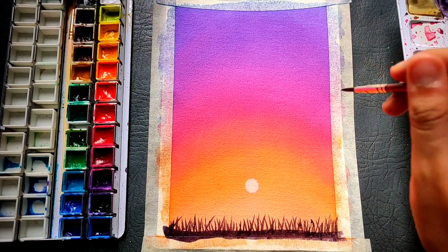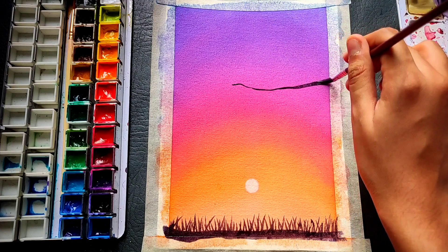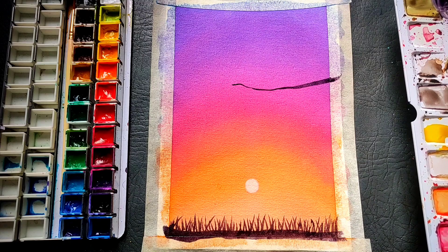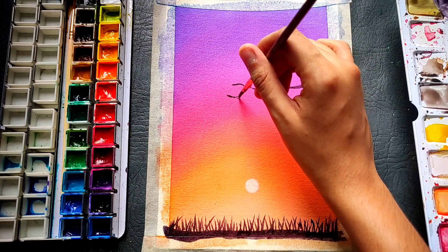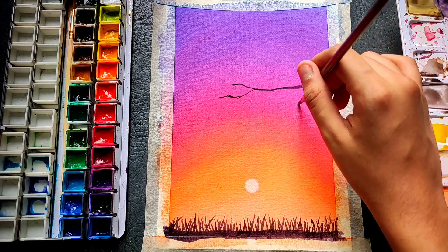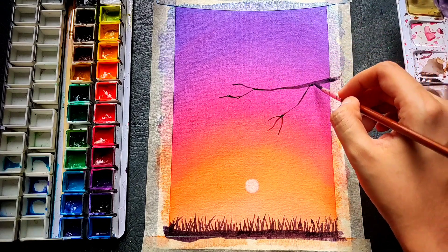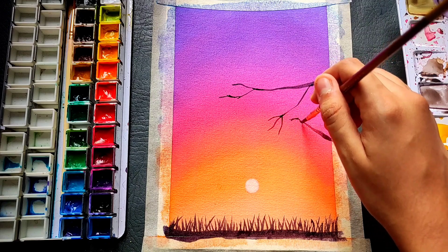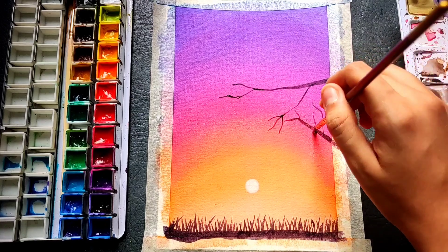Now let's make something above — just add some detail there. I am using the same black color, and carefully observe the brush strokes I am using to make them thinner and thicker. I am making some tree branches here. If you haven't yet subscribed to my channel, just press the subscribe button below this video and press the bell icon so that you don't miss out on any of my future videos.